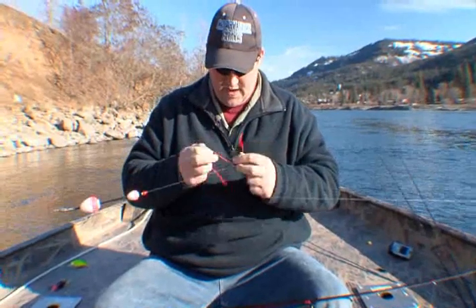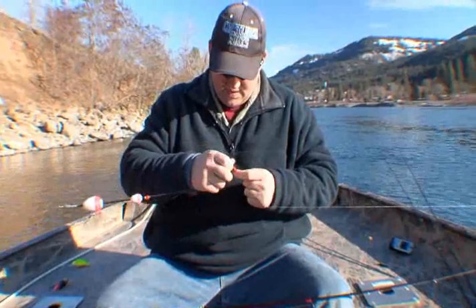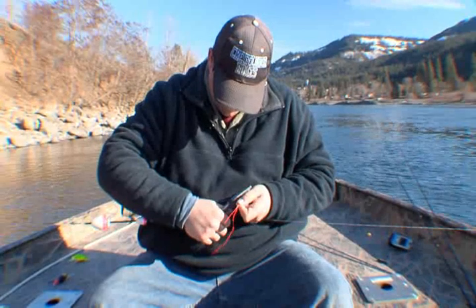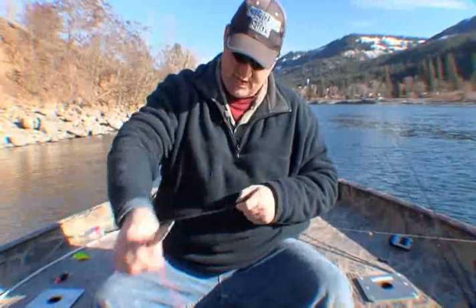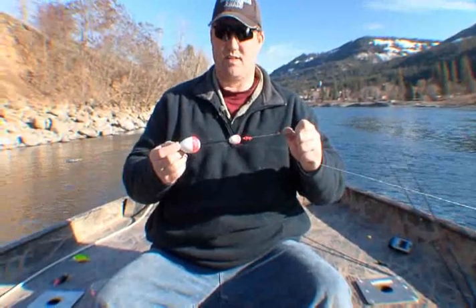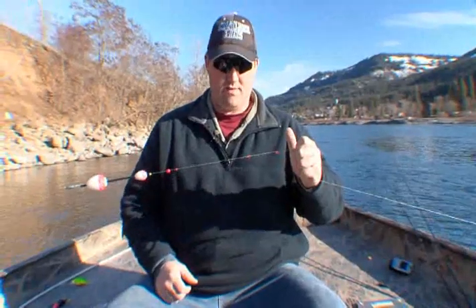Take both of these tag ends and cinch it down good and tight — you want this to be able to stop that bobber and travel through the guides. Pull it down nice and tight, then grab your scissors or pliers and cut them down. You don't want them cut real tight; leave a little tag in there. And there you go — you've replaced your bobber stop with a nail knot. Now you're back in business. You don't have to strip everything off and use those store-bought ones — you can make your own right there.